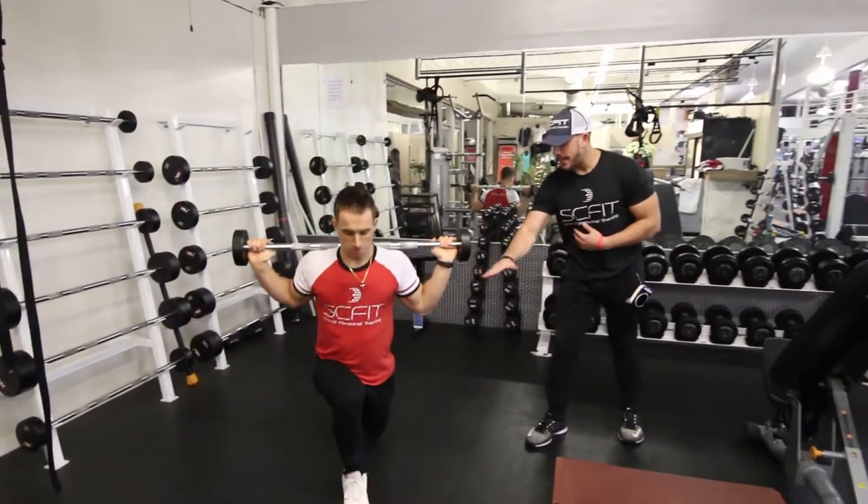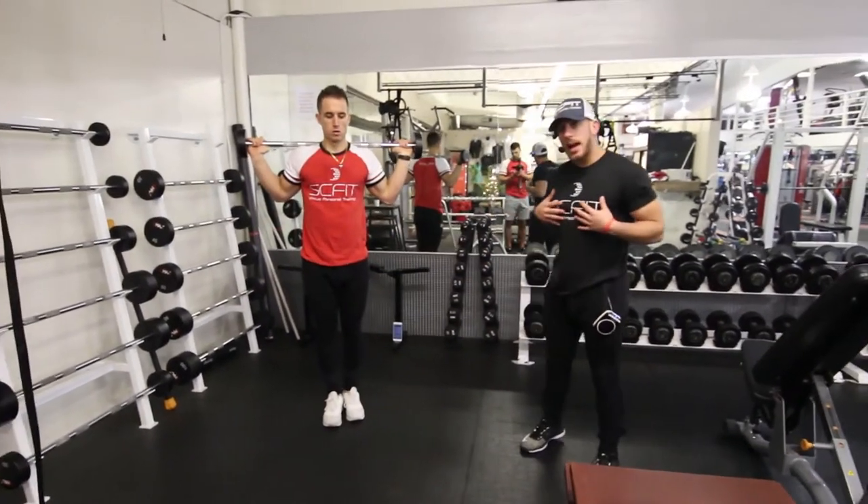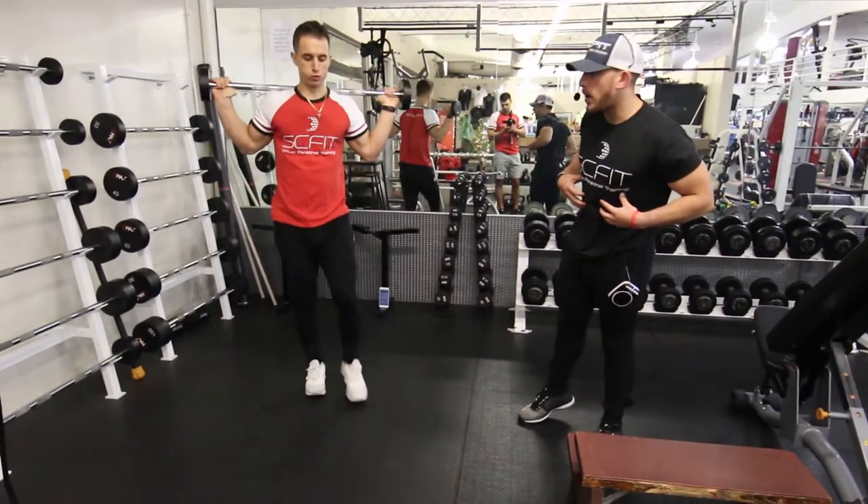As you can see, he's coming all the way down to 90 degrees, keeping his chest up high, keeping his back straight, and keeping his core tight as well.